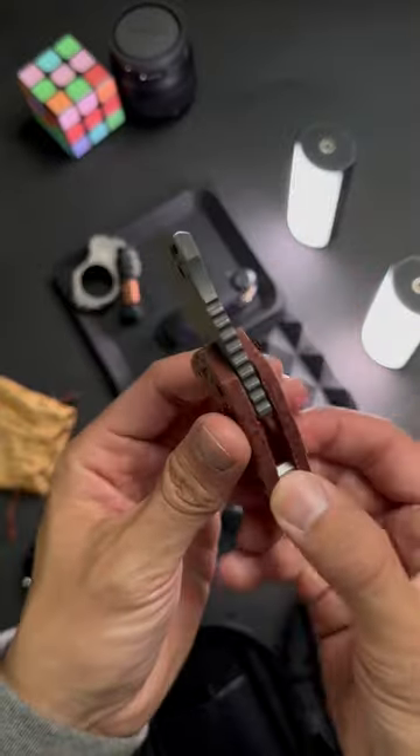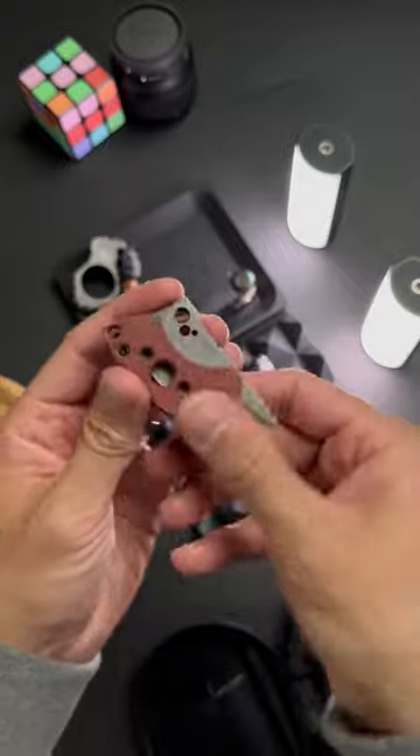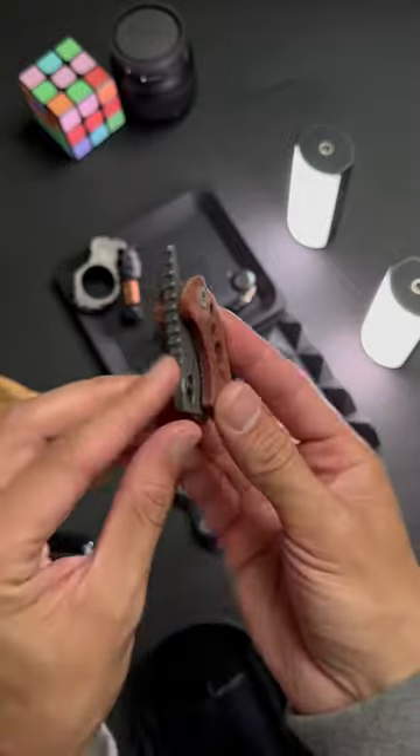About to cut me up some steak with this one. Does this mini cleaver have a place in your EDC kit? Let me know in the comments and subscribe for more dope EDC content.